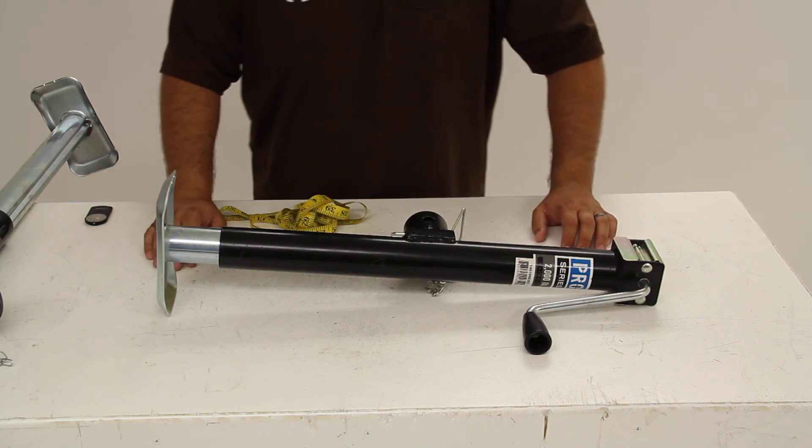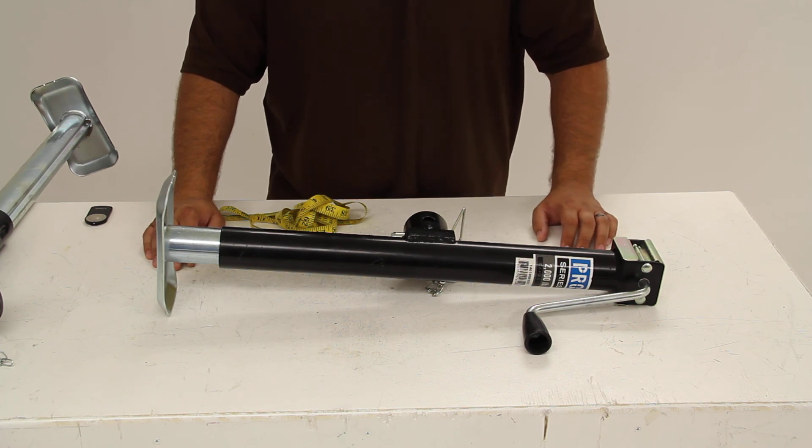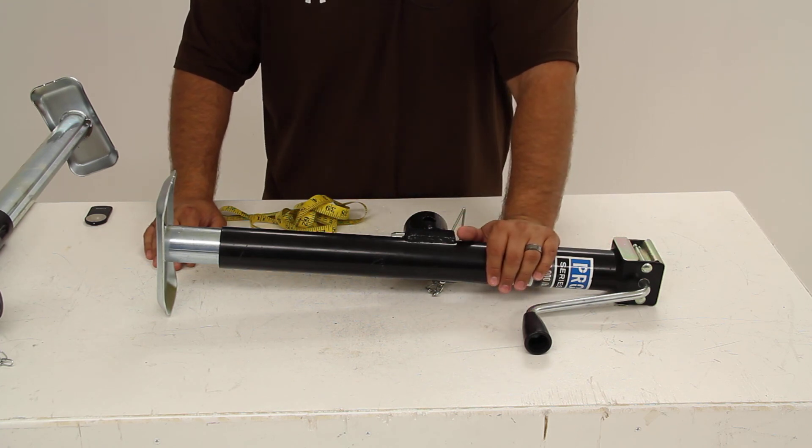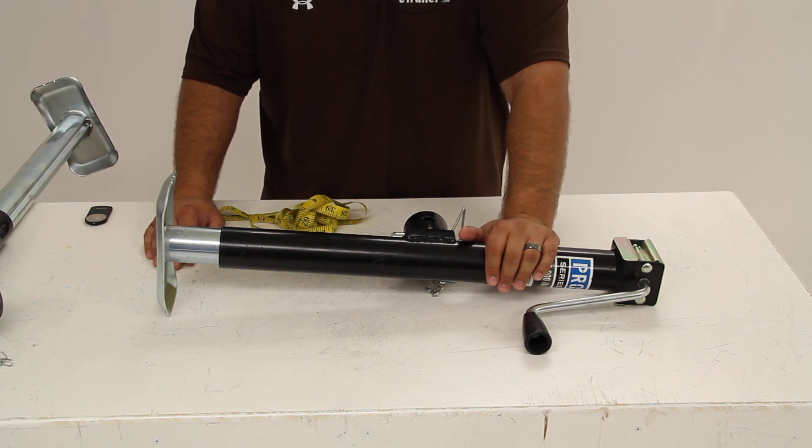Today we're going to take a quick look at the Pro Series Round Pipe Mount Swivel Jack, part number PS1401080303. The Pro Series Jack is covered by a limited one year warranty and has a lift capacity of 2,000 pounds.